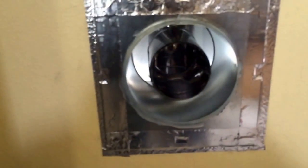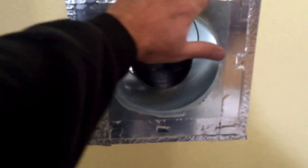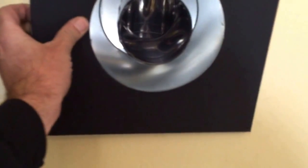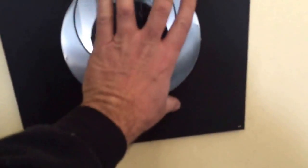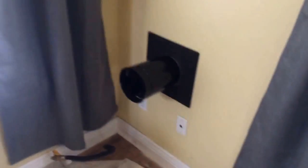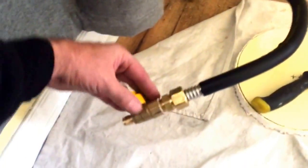We got the wall thimble on, put metal tape around the edges, high-temp silicone, and the trim ring. Get that level, and the pipe goes on — that will match right up to the pipe on the stove. The gas line is hooked up; we ran it under the floor about 30 feet.